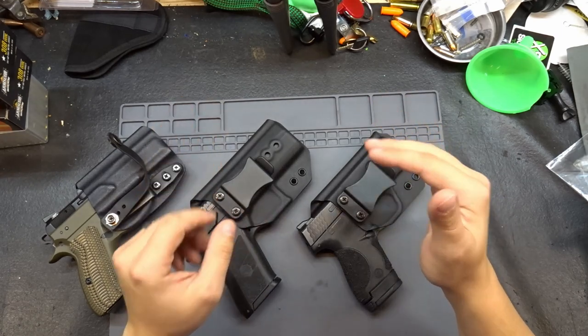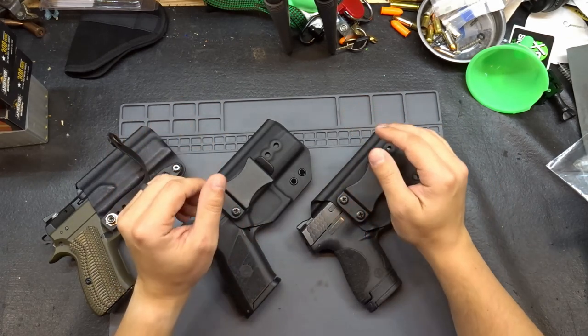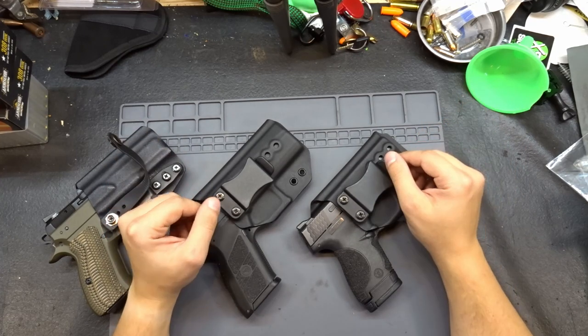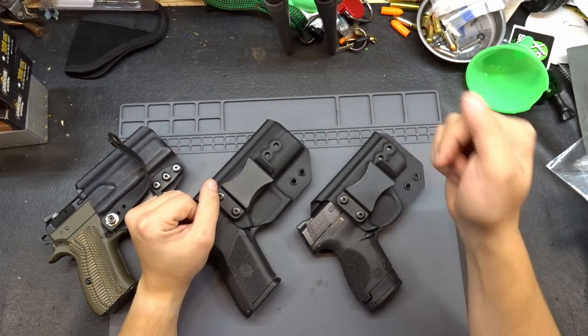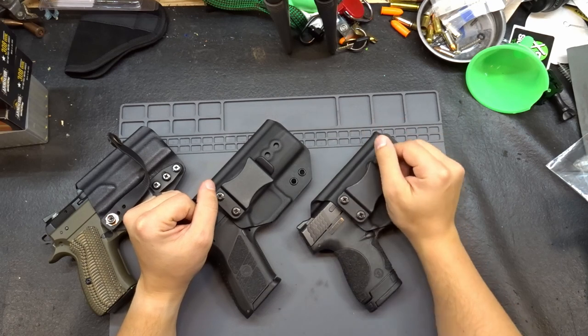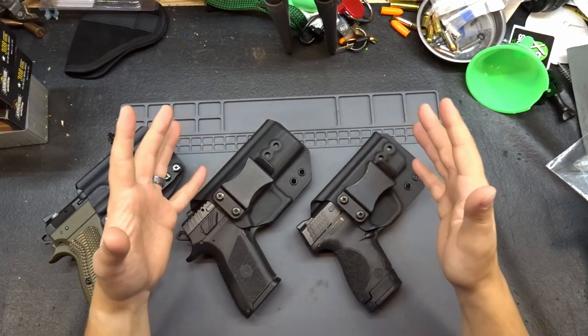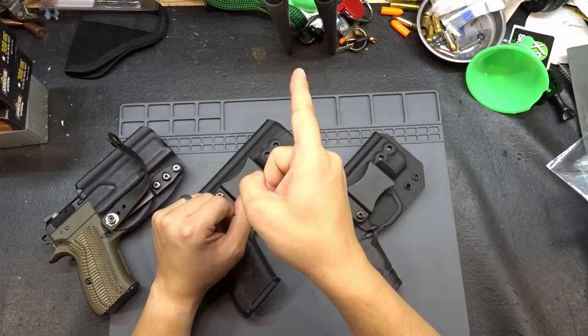That's it for this time, guys — the resurgence of a holster company that's been around for a while and is finally making a comeback. Remember, if you found this video useful, go ahead and like it and subscribe down below. Hit that notification bell if you're looking forward to any of our upcoming content. I appreciate every one of you, and until next time: do your research, get informed, and get to work.